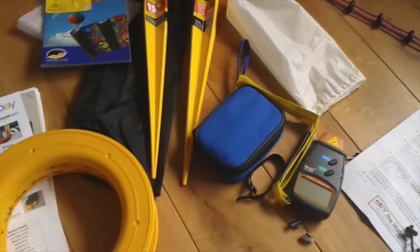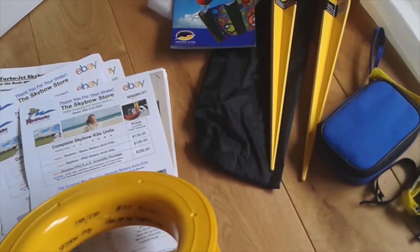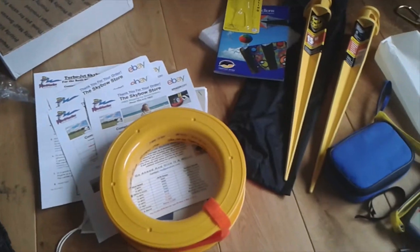Brilliant. I have just unpacked my Sky Boat Arch from Roy Muller and I'm amazed — it's brilliant quality. Thank you very much. I'm off to test it.